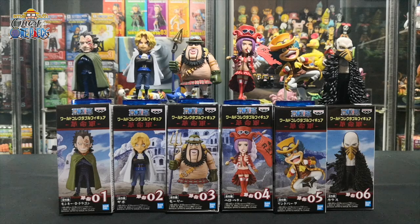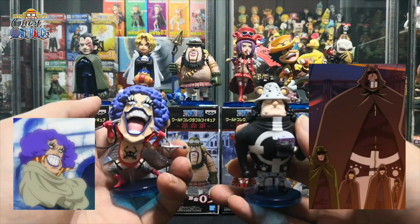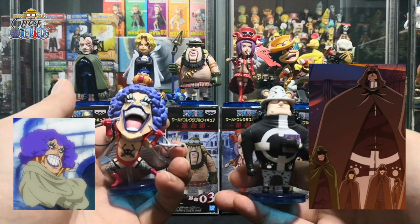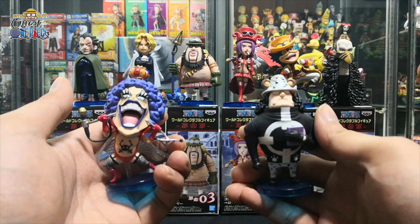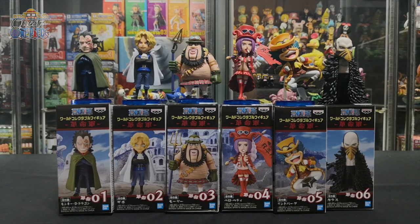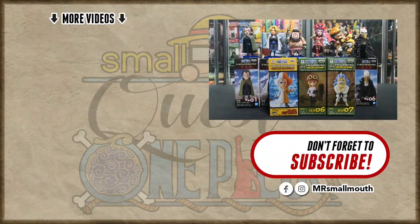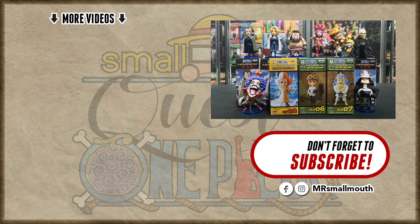Overall, I really enjoyed this set and the lineup featuring the commanders of the Revolutionary Army. It would be cool if they had included Ivankov and Kuma in their Revolutionary Army outfits — I would love to see that. Apart from that, this set is really awesome and I'm glad that Bandai Spirits (Banpresto) came out with it. Let me know what you think in the comments below. Thank you for watching all the way to the end. You can follow me on Facebook and Instagram for the latest updates. Watch my other One Piece WCF unboxing videos. I'll see you guys in the next video — this is Mr. Smallmouth, peace out!